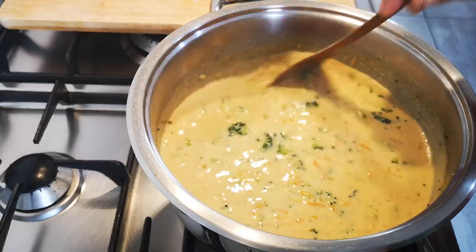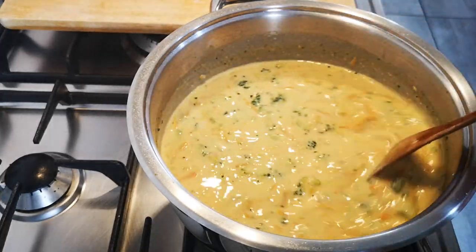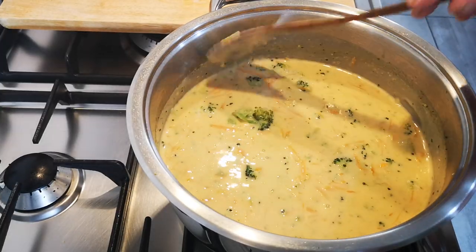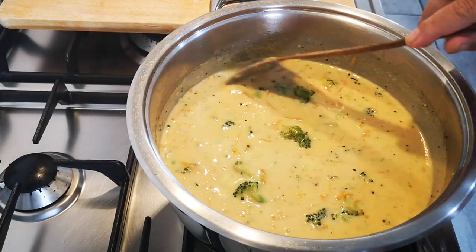The soup has thickened nicely — it's creamy enough. I didn't need to add any salt. Yummy in my tummy!